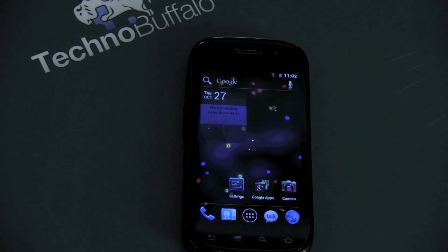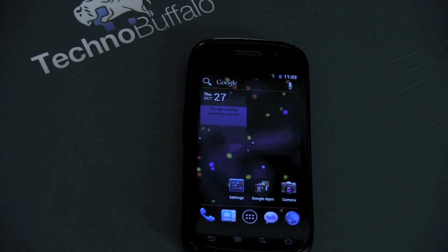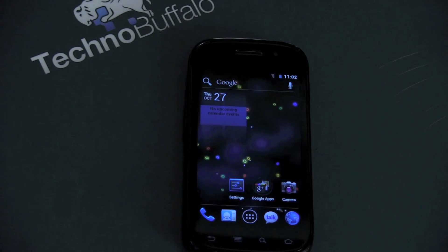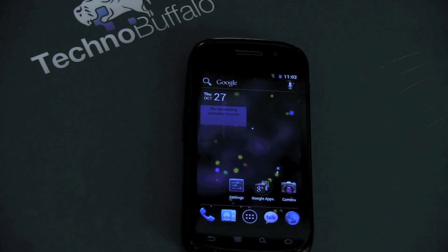What's up everyone? John Rettinger from TechnoBuffalo here. Why wait for Ice Cream Sandwich to debut on the Galaxy Nexus when you can get Ice Cream Sandwich right now in an unofficial build on your Nexus S?